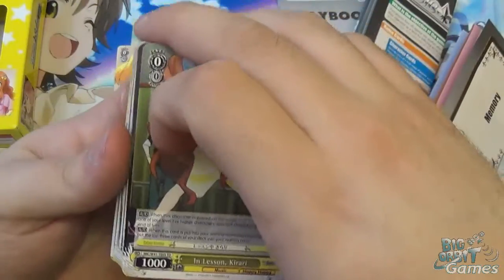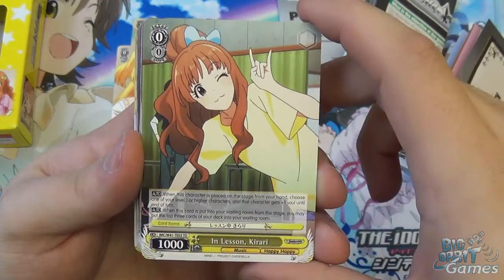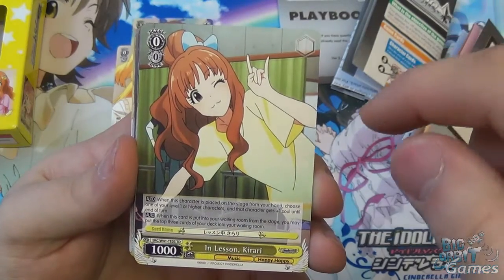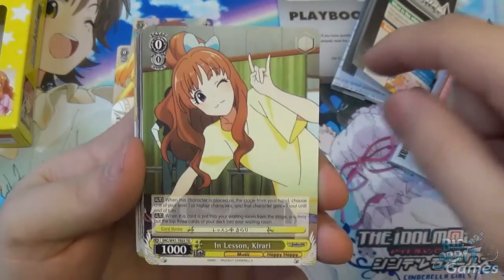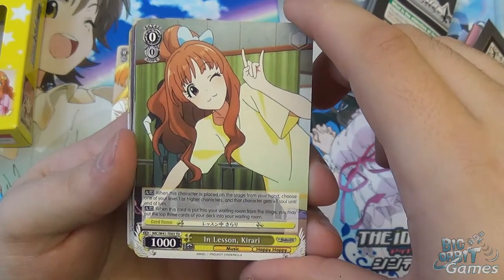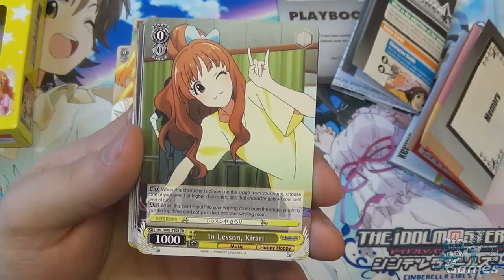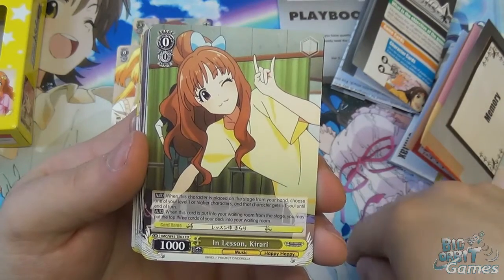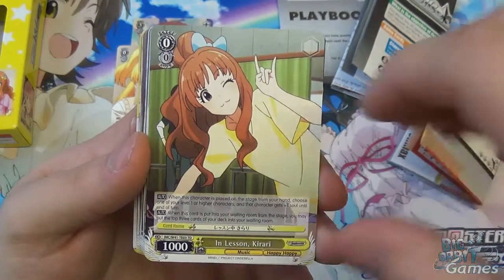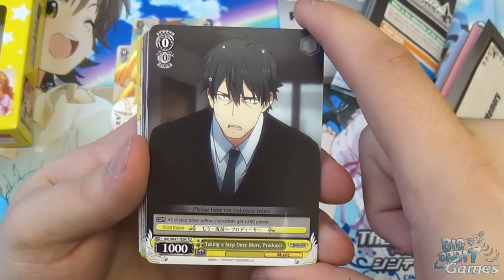We then have In Lesson Curare — level zero, cost zero, 1,000 power. Auto: when this character is placed on stage from hand, choose one of your level one or higher characters and it gets plus one soul until end of turn. When this card moves to the waiting room from stage, you can put the top three cards of your deck into your waiting room. Milling your own deck can be useful because there are cards that salvage from your waiting room, so you can deliberately put cards in to retrieve them later. You get one of those.